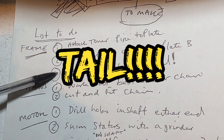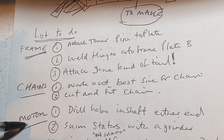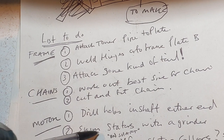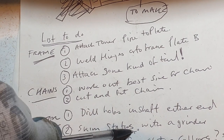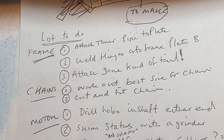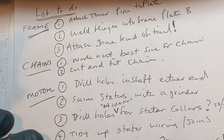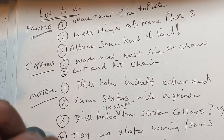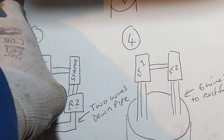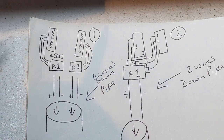I've got to make and attach some kind of sail, decide the size of the chain and cut and fit that. For the motor assembly, I've got to drill holes in the shaft at either end for the collars to fit into. I've got to skim the stators with a grinder to reduce cogging, drill holes in the stator collars for the shaft, and tidy up the wiring. For blade hubs, I'm still waiting for the discs to arrive. For the rotors, I need to weld the bearings and sort out the slight wobble.